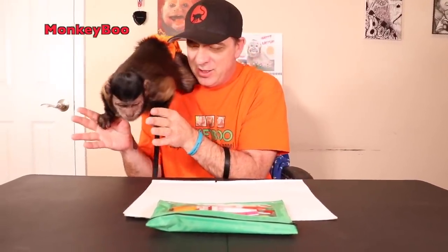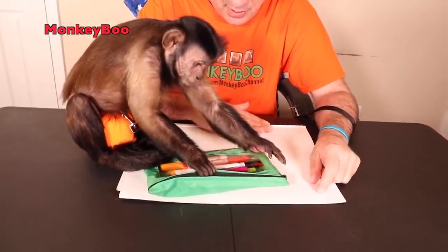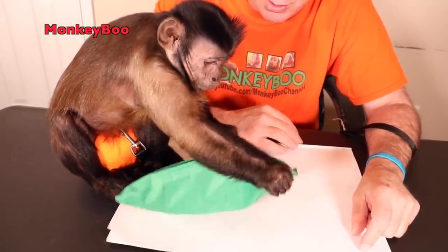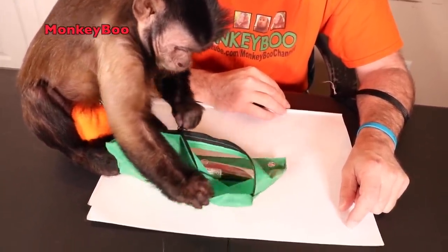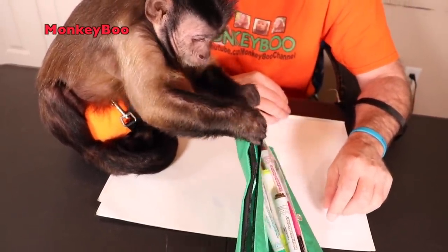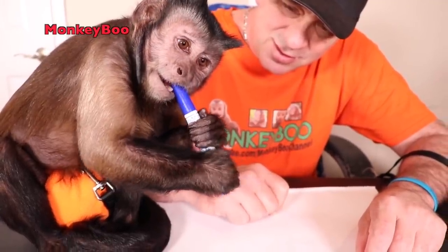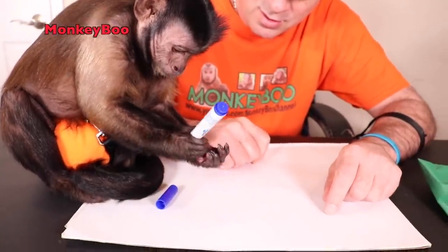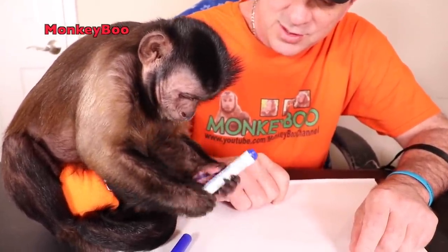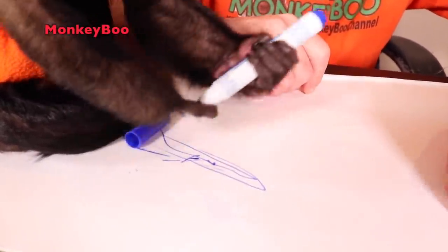Hey monkey Boo, you want to do some artwork? You want to draw? I got you some markers and some paper here. Let's see what monkey Boo is going to do. He's going to open the zipper up first — he's a smart monkey. Alright, it's all open. Get your markers out, you got purple first. There you go, go to work. Yeah, it works! Boo's coloring!